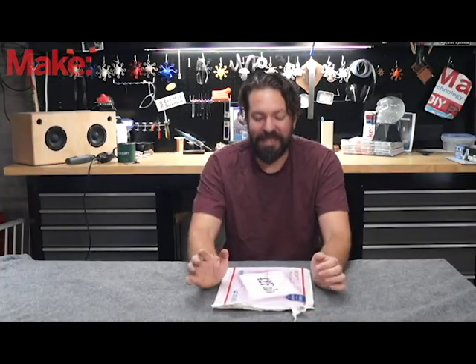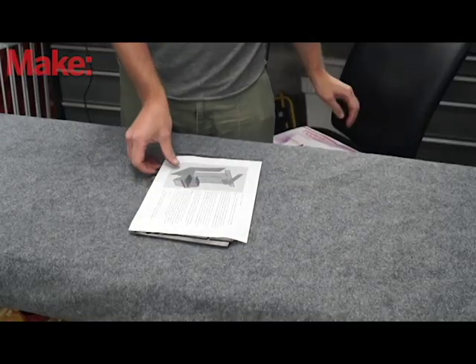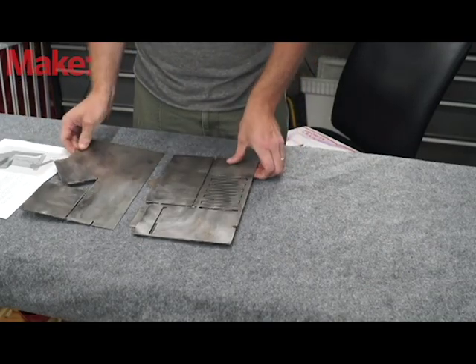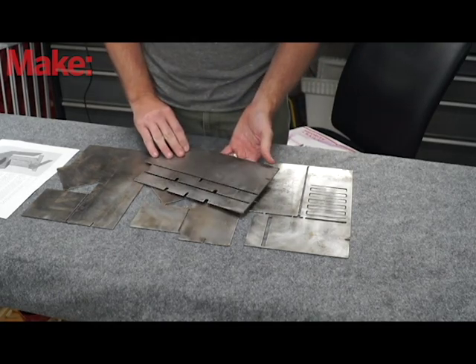Welcome back to Make Workshop where we check out tech tools and toys built for makers. Today we have a really cool project — a DIY welding kit from 42 Fab. What they do is cut out the pattern and flat-pack ship you a project that you weld together yourself. In this case it is a rocket stove. You get all the parts, you assemble them, and you weld them together following the instructions, and in doing so you improve your welding skills.